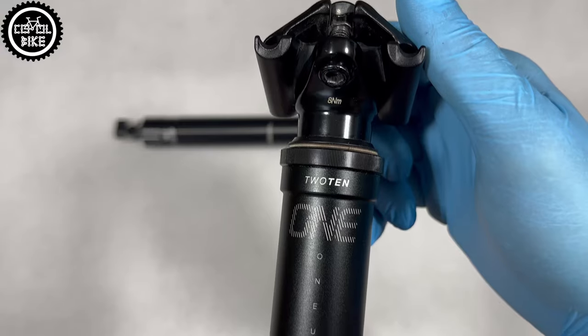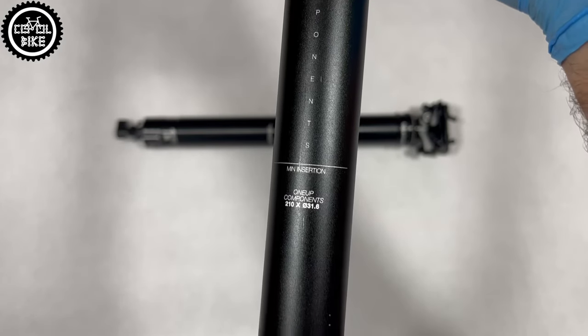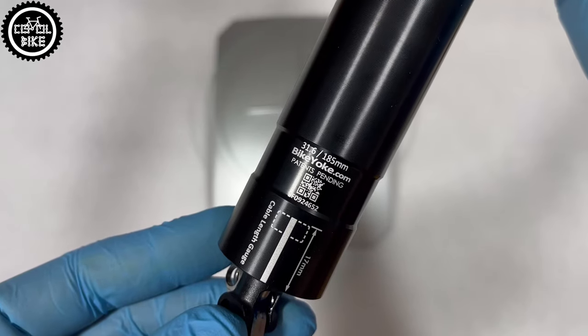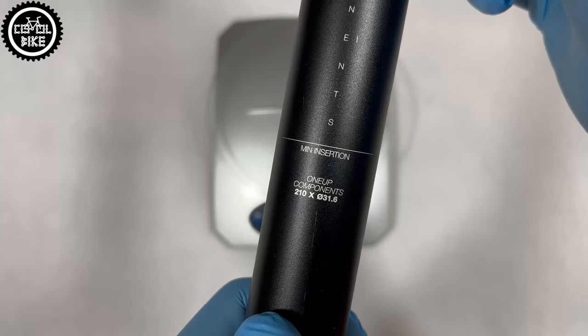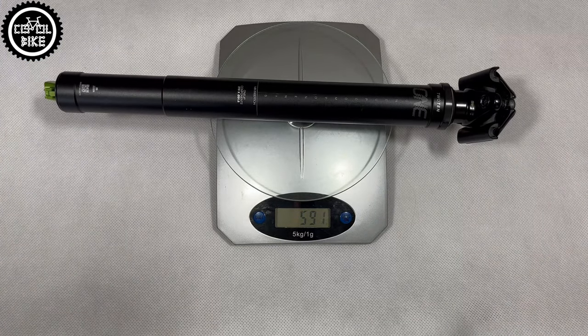In the event of a cartridge failure, you simply replace it with a new one. A big plus of both seatposts is that they are quite light and have one of the shortest stack heights, so they do not need much space in the frame. Interestingly, on the OneApp you can adjust the saddle using a regular hex key, but you will need a Torx T25 to do the same on the BikeYoke — luckily these are regular bolts that can be easily replaced.